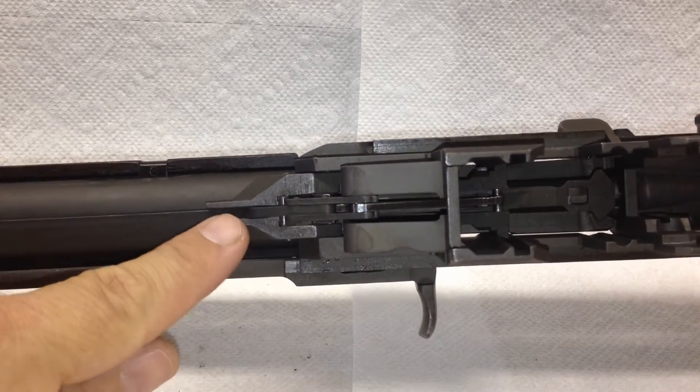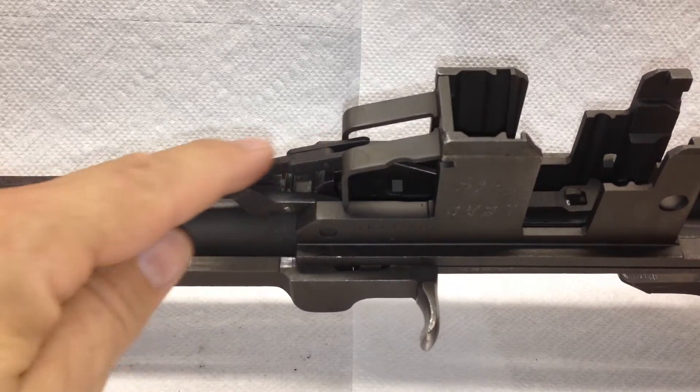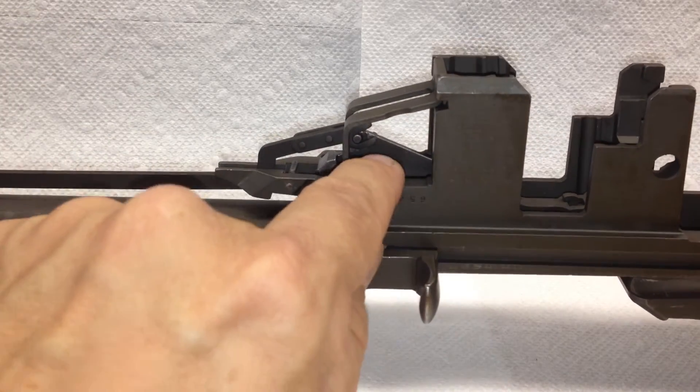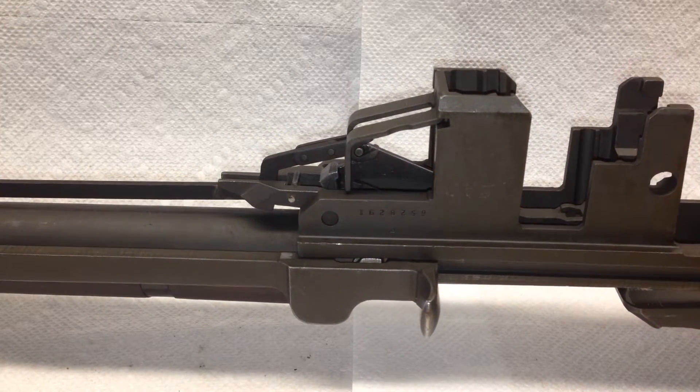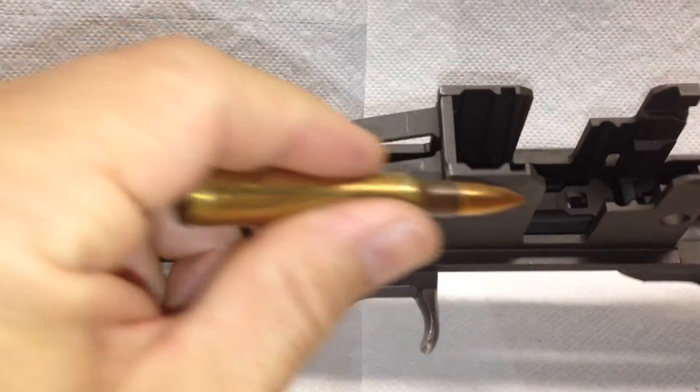What we're going to end up removing is the op rod catch, the follower rod, the follower arm which is on the inside, and the follower.